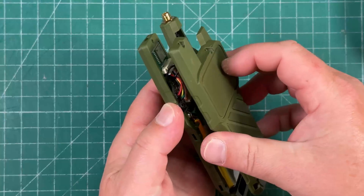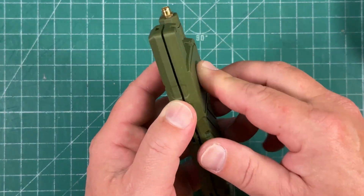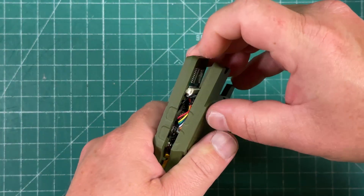Then we can take this big strip of sticky stuff and put that on the backside of the battery, and affix it like such. We're ready to put the case on now.